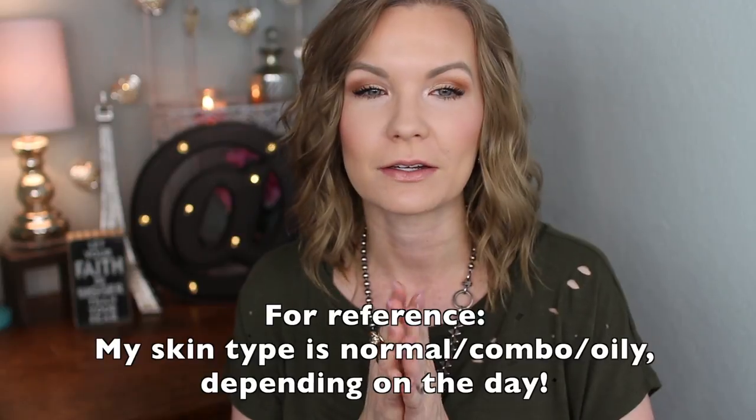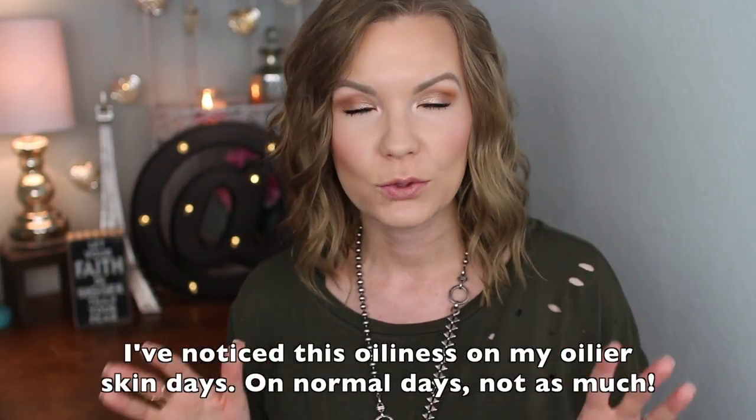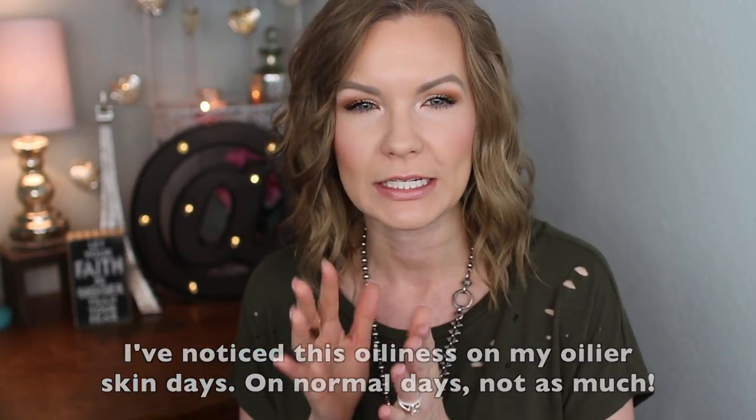As for wear time: I love the way it looks when I first apply it, but around hour five I'm looking pretty oily. I don't notice breaking down until maybe hour eight or so, mainly around my mouth and nose. It's not the longest-wearing foundation I've found and definitely not matte — but it's not claiming to be matte or long-wearing, so you can't really fault it for that.